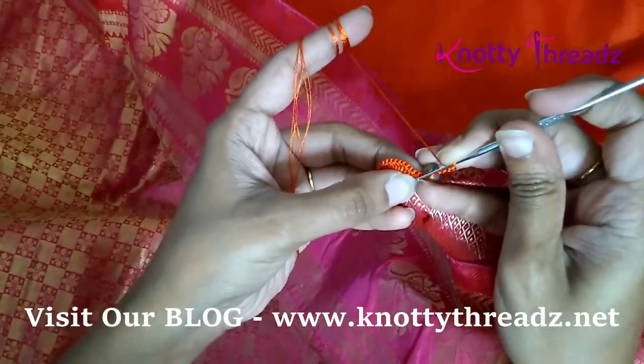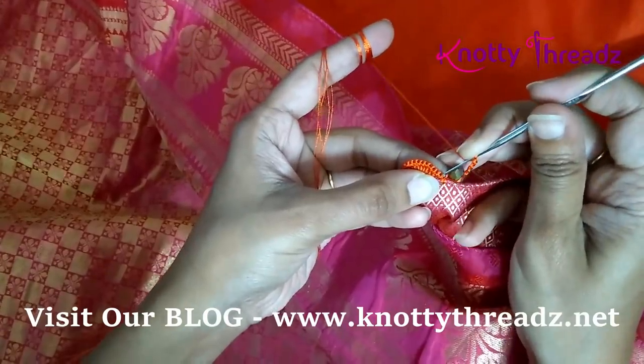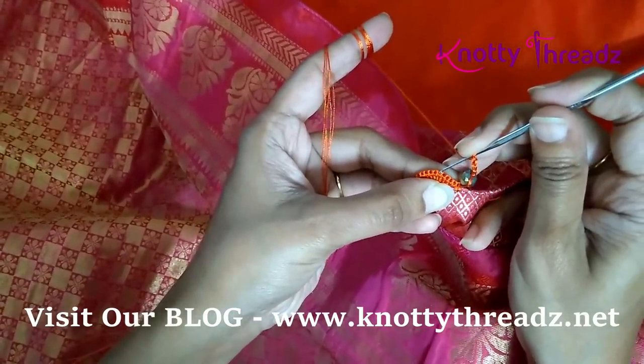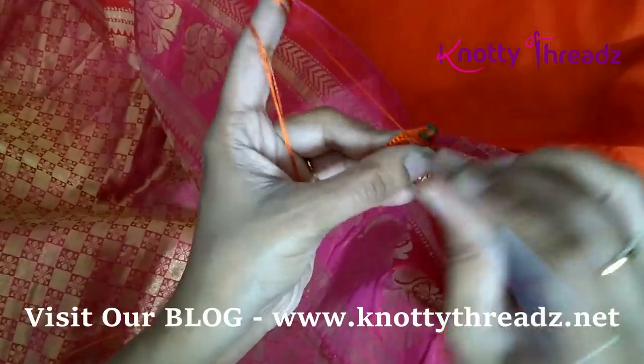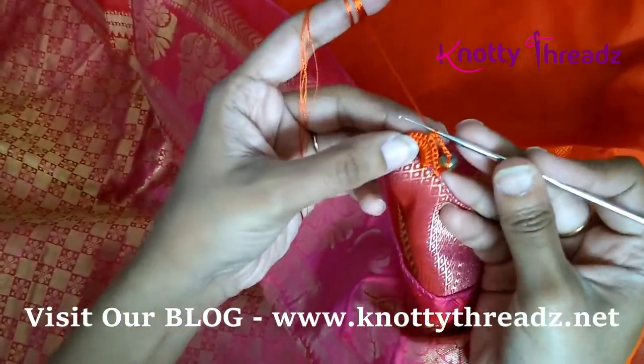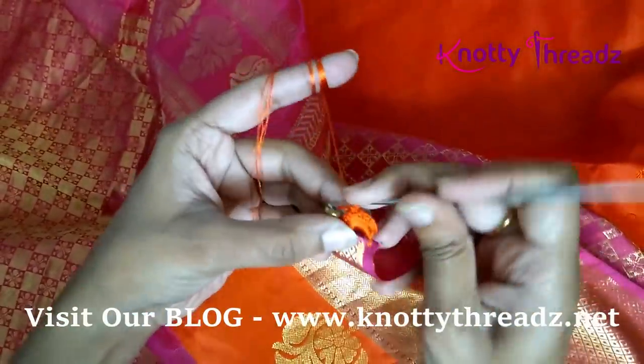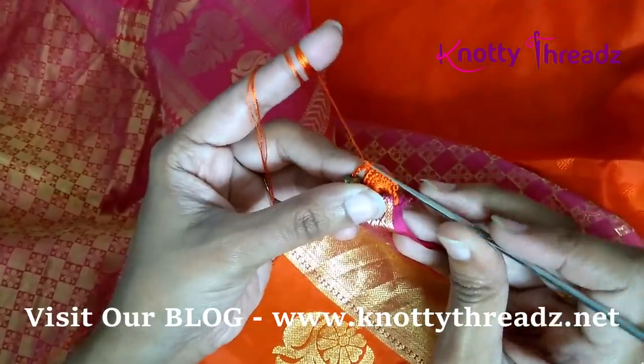Now we'll count six stitches from the right to left — one, two, three, four, five, six. I'm going to fix this chain block in the sixth stitch with a single crochet, turn the work again, and then continue working 12 double crochets in this block.